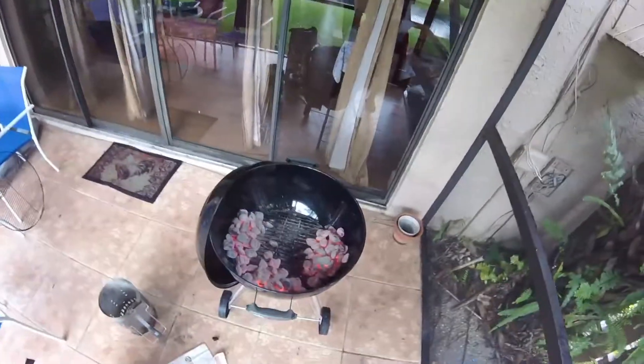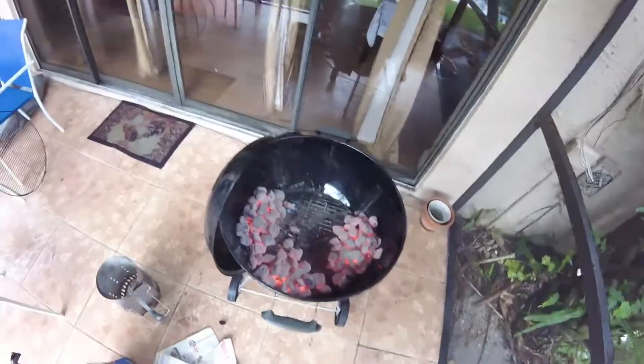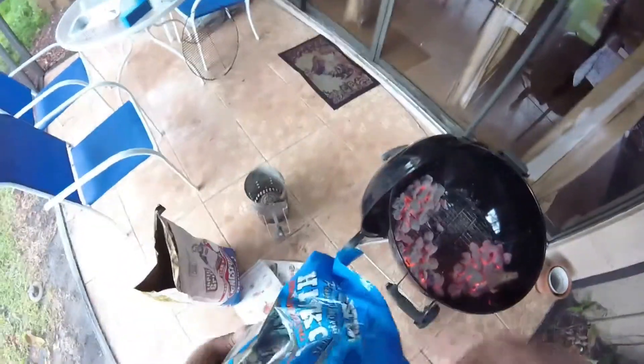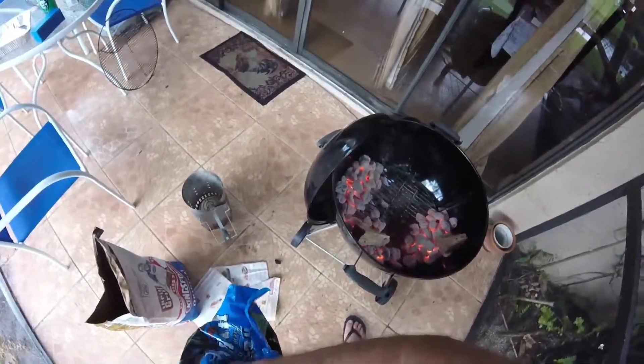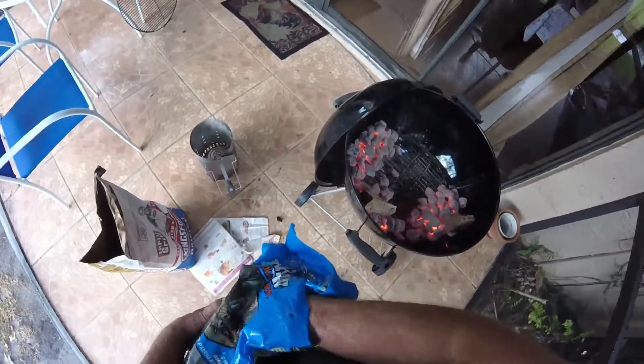This side is open. Now what I'm going to do, for a good tasty smoky flavor, I'm going to add three wood chunks. Three wood chunks coming up. One — wow that's hot. Two. Three.